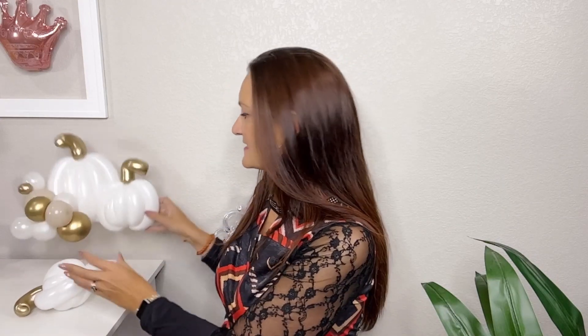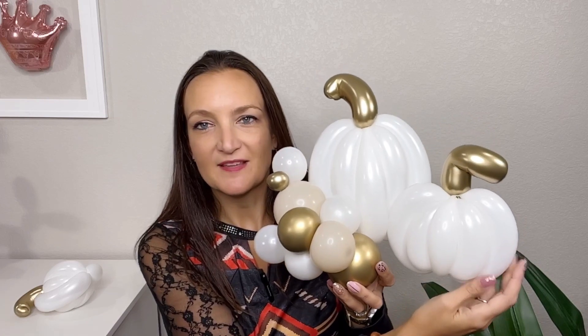And there you have an adorable, elegant little pumpkin that's great for decorating your fall events and making your home look pretty for fall. I'm loving the white pumpkin look and I'll be decorating my home with these as well. My favorite thing about decorating with balloons is it's decor you don't have to store — just make another one next year. I did a taller pumpkin and a shorter pumpkin, stuck them together with glue dots, and added a couple of rounds on the side for support and a really classy, grown-up look.